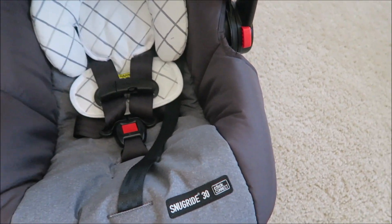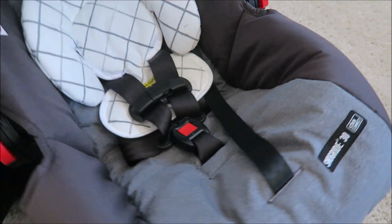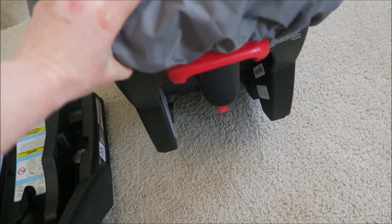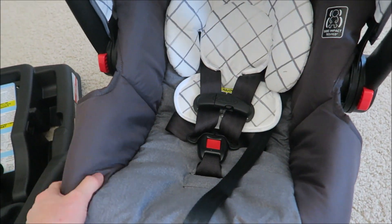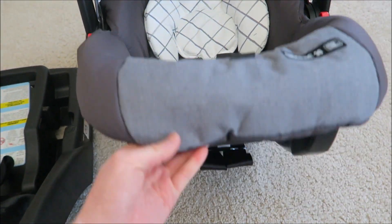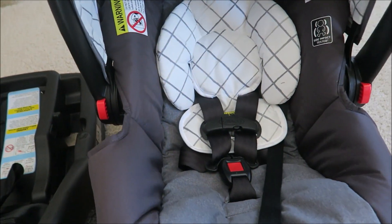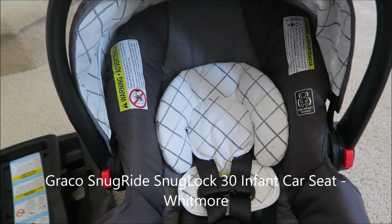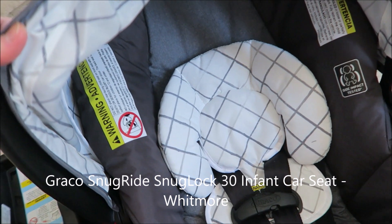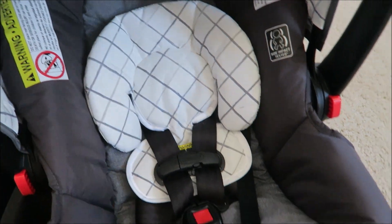That's the base — just gonna install it in the car and I think we're all set. This is how it looks like. If you guys are interested, make sure you check out some of the sales they have at the store. Target sometimes has car seat deals, so be on the lookout for that if you need a car seat for a child. This is the Whitmore fashion design — just a simple gray and white color.